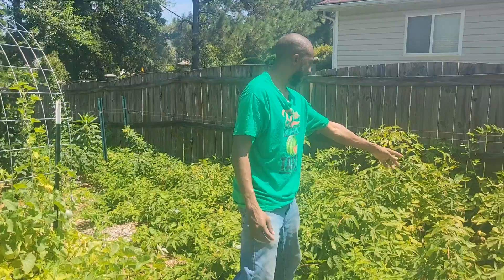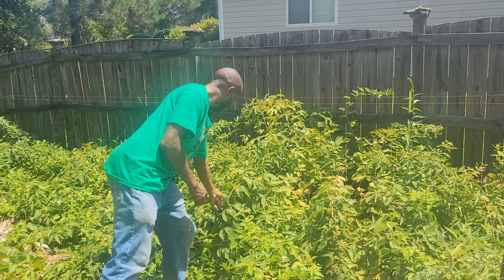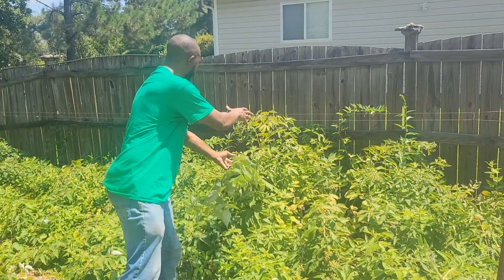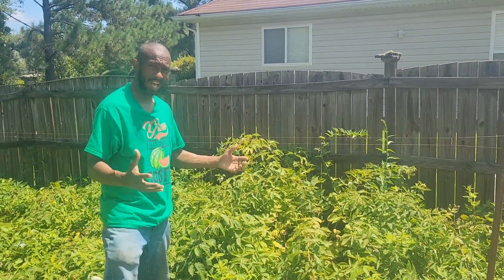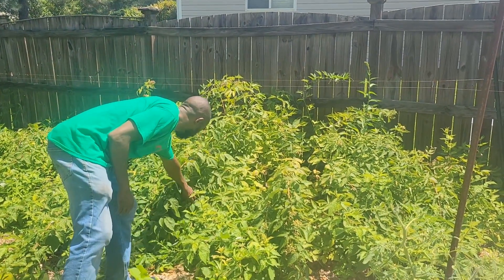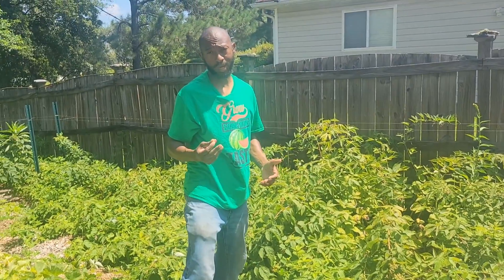I want everybody to look behind me — if you can see all this mess, this jungle. We have a lot of raspberry bushes, and if you are growing raspberries, I didn't notice that these things are going to run and take root everywhere. So I'm trying to pull these back. We have gotten raspberries, but we haven't got the load of raspberries that I wanted to get. I still have raspberries growing and we still come out and eat them, but that's my jungle that I'm still working on.